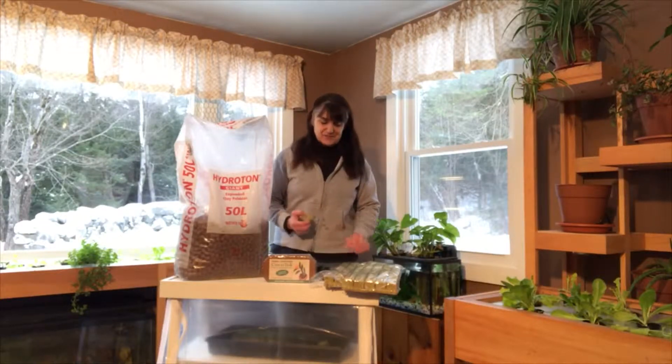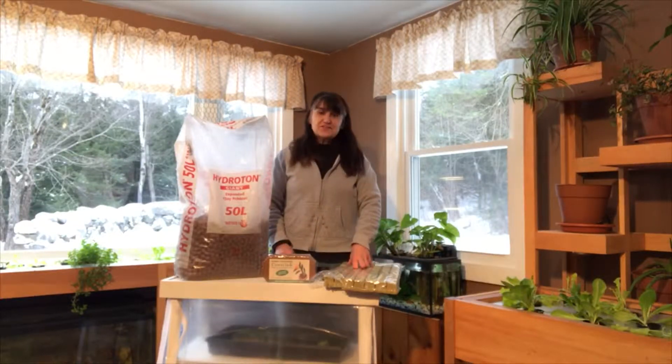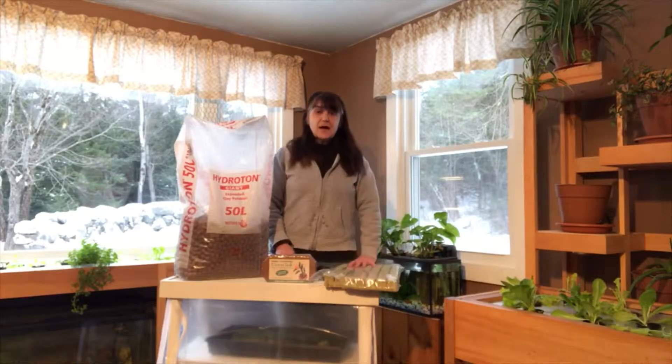Hi, I'm Dorothy with Ducky Grows. Thanks for tuning in. So you've decided to grow with hydroponics. Great! But if you're not going to use soil, what are you going to use to grow your plants in?